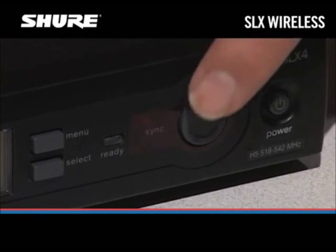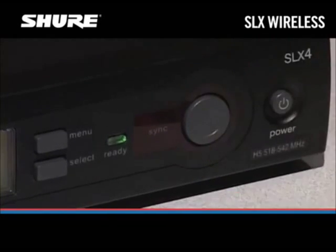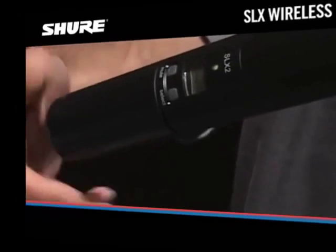Press and hold the sync button on the receiver until the green ready light illuminates on the transmitter. Close the transmitter battery compartment.